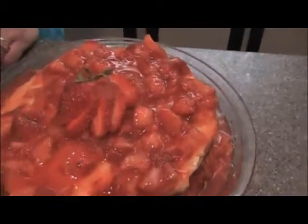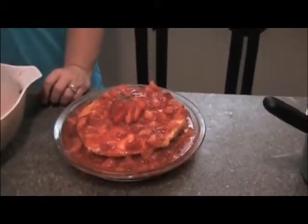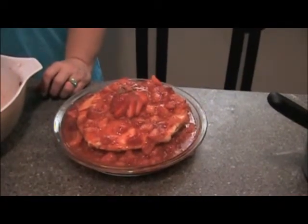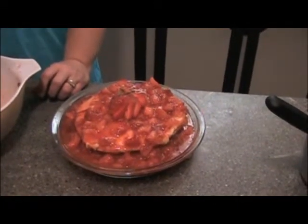And there you have it. This is my grandma's recipe — Daisy Alexander. I hope you guys try it and like it. Nobody has ever usually said they've tasted it before, but it's one of our family favorites.